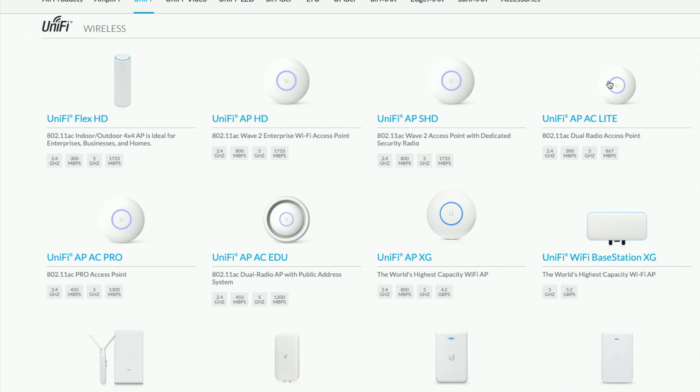Hey everybody, it's Lon Seidman. I wanted to do an update today on my home network because I finally did something I've been meaning to do for a number of years: setting up a separate network for my IoT devices - things like light bulbs, smart switches, and other gadgets that connect to Wi-Fi but sometimes don't get updated frequently and might have vulnerabilities. These devices can be a gateway into your network, and I was able to set up a VLAN to isolate them. I'm doing this through UniFi products manufactured by Ubiquiti Networks.